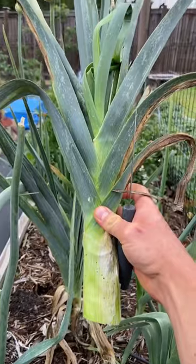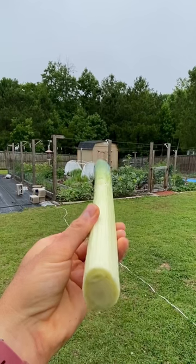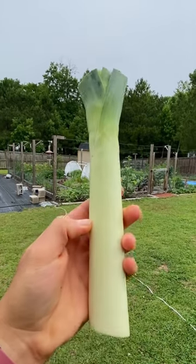This leek right here I'm going to use for dinner tonight and it just looks beautiful. There is our leek after I trimmed it — it is absolutely beautiful, I could sell this at a grocery store.